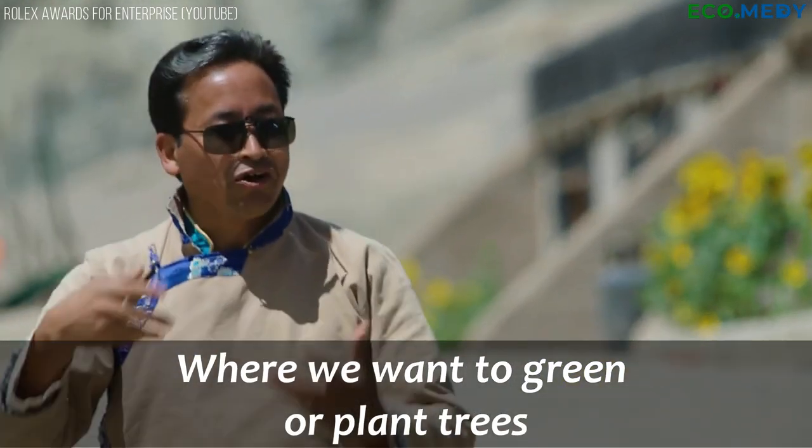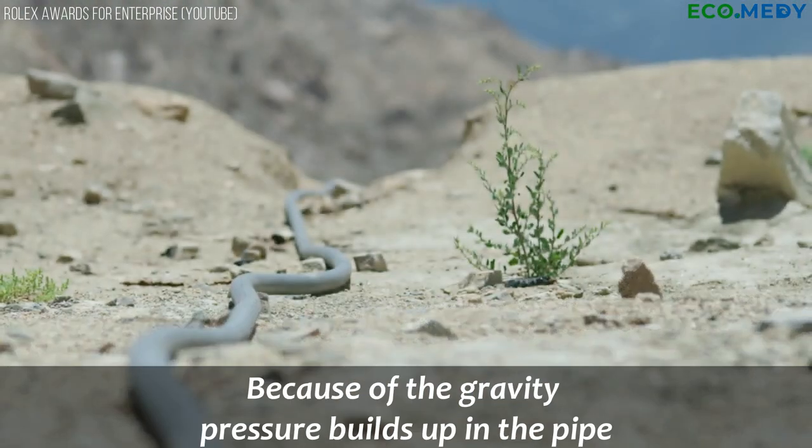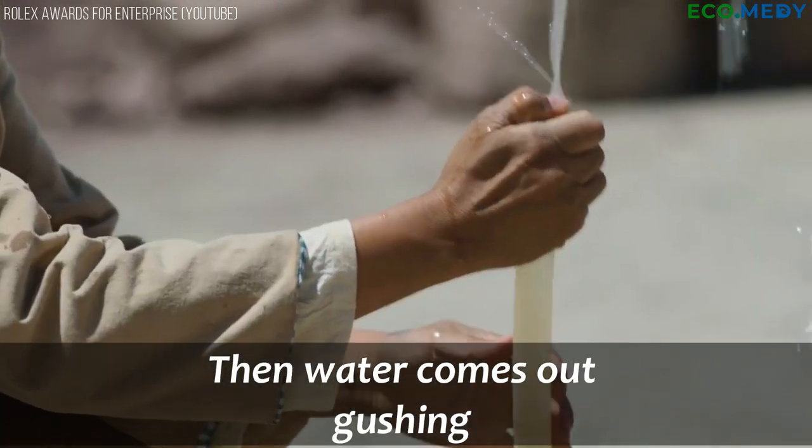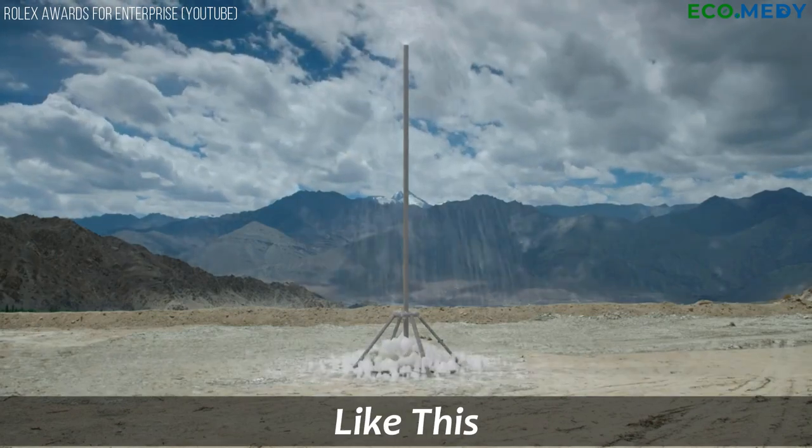we want to green or plant trees. Because of the gravity, pressure builds up in the pipe. Then water comes out gushing like this.